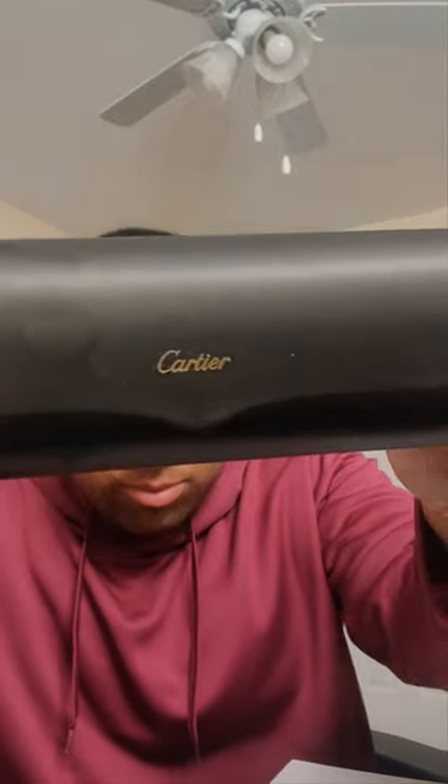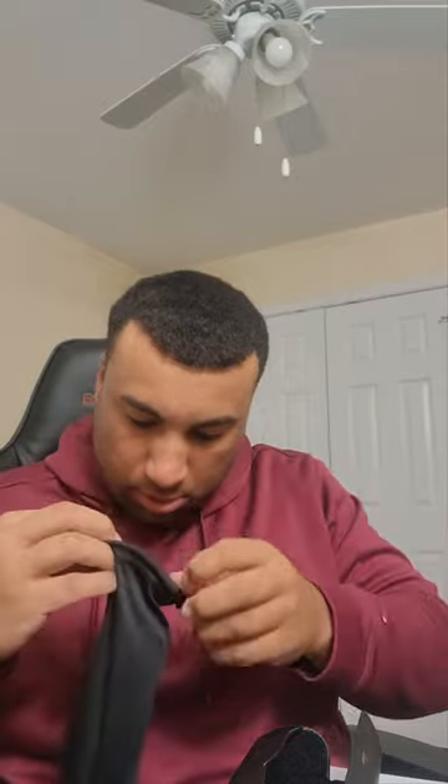You got your lens cleaner, or your lens wipe. Fresh out the box. Let's see how these look.